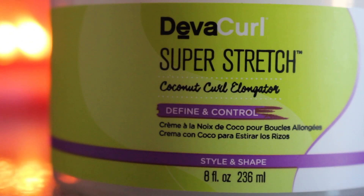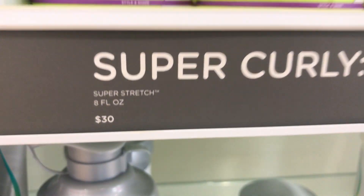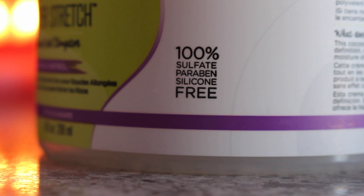Hey guys, welcome back to my channel. I'm Elizabeth. Today's video we're doing a product review on this right here — the DevaCurl Super Stretch Coconut Curl Elongator. I got this product at Ulta and it retails for $30. I know, pretty pricey, but that's the thing about reviews — you can watch them, and if you want to spend your money you always can. If not, thank you for watching. Let's jump in and talk about what this product claims to do.